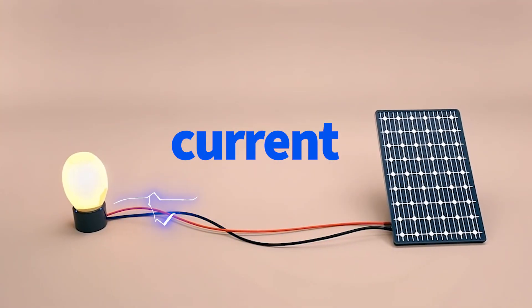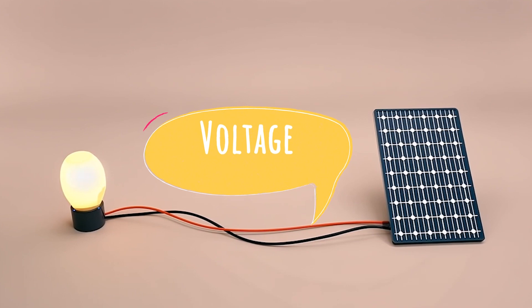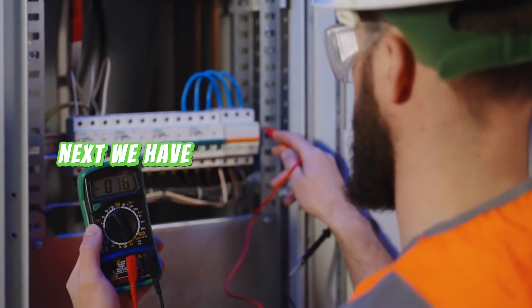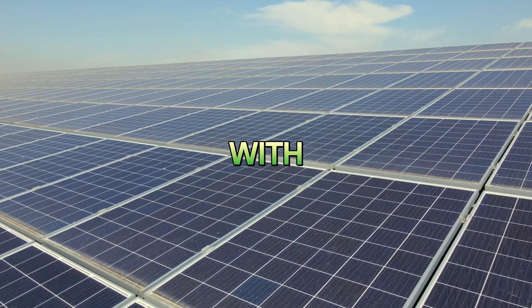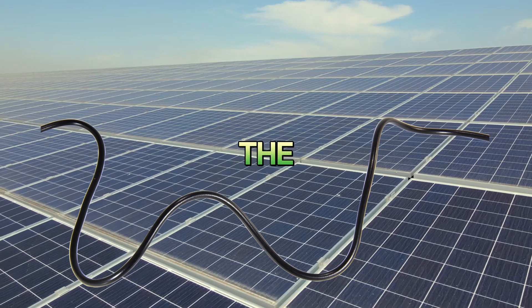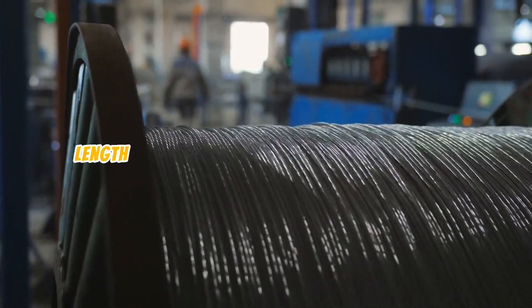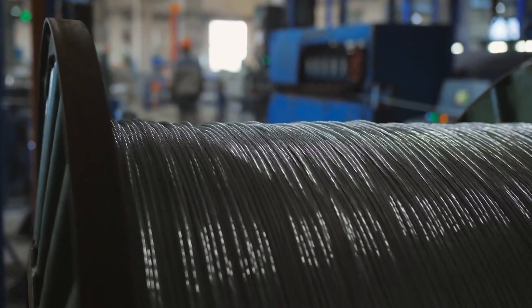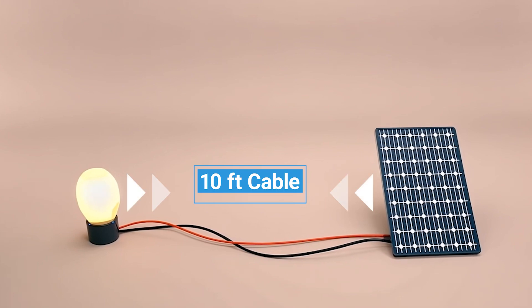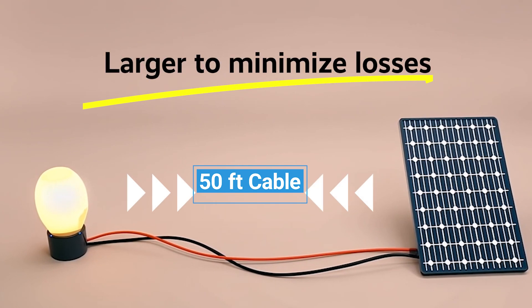First, there's the current, measured in amperes. The amount of current flowing from your solar panels depends on the power output of your system and the voltage. Higher current requires thicker cables to avoid overheating and energy loss. Next, we have voltage, measured in volts. Systems with higher voltages, like 24V or 48V setups, can use smaller cables because they carry less current for the same amount of power. That's why understanding your system's voltage is so crucial. Finally, the cable length plays a massive role in determining size. The longer the cable, the more resistance it creates, which increases voltage drop. For instance, a 10-foot cable might not need to be very thick, but a 50-foot cable carrying the same current will need to be significantly larger to minimize losses.